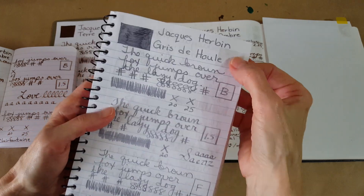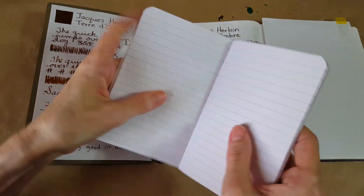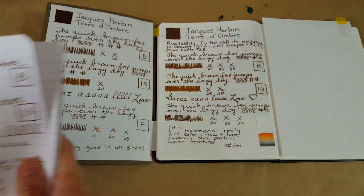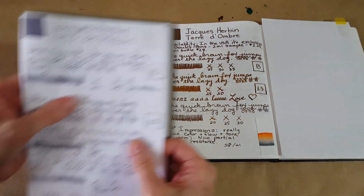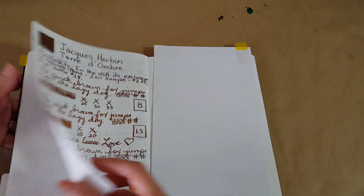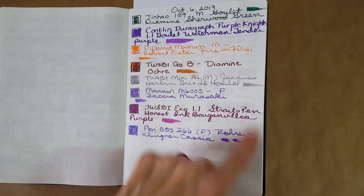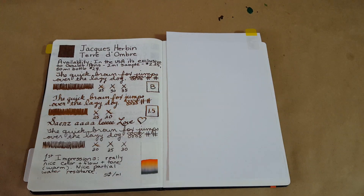Let's look at the backs. On CBS Caliber: nothing but regular ghosting. On Clairefontaine: you can see some, but it's very normal. On Rhodia: very little ghosting. On Tomoe River paper: you can see it, but it's just normal and I don't think it interferes.